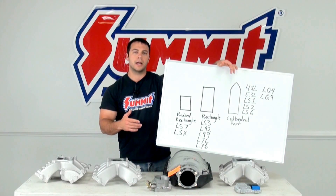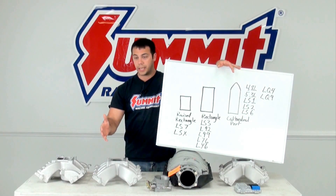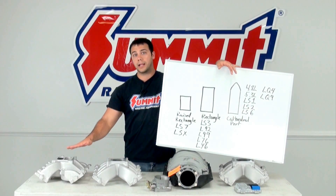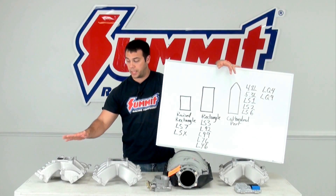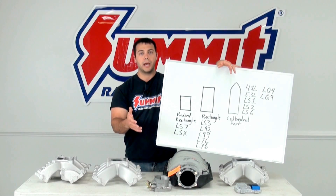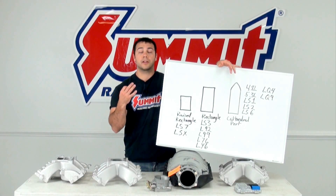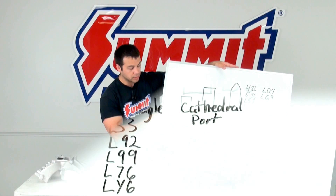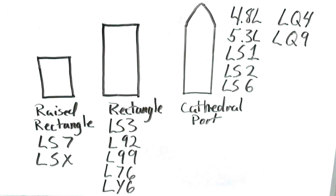When you're shopping at SummitRacing.com, before you start to look at specific types of intake manifolds for your LS engine swap, whether it be carbureted or fuel injected, you're going to want to know what type of ports you have on your cylinder heads. There are three basic designs that came from GM. There's the raised rectangle, which is found on the LS7 and the LSX.